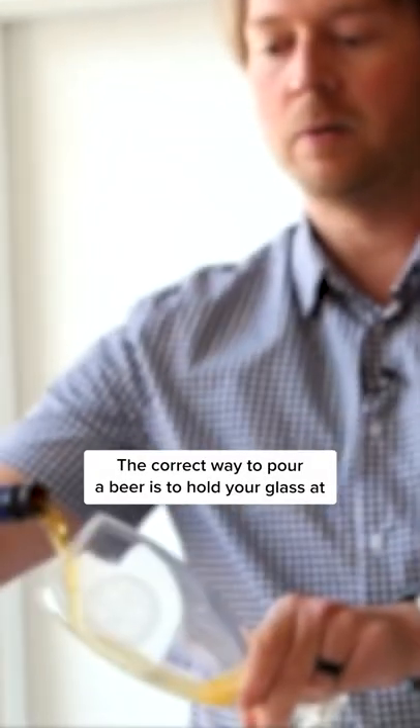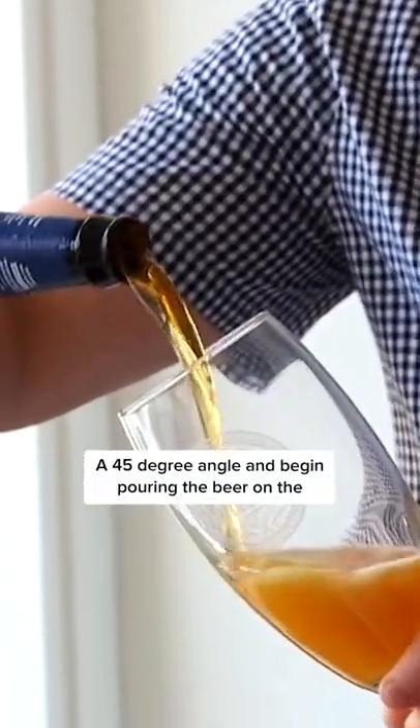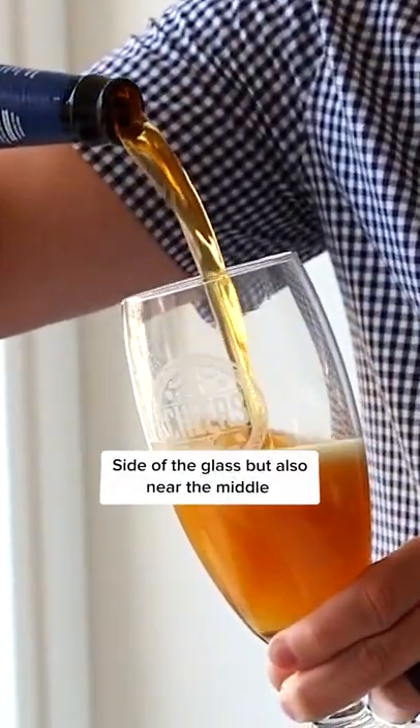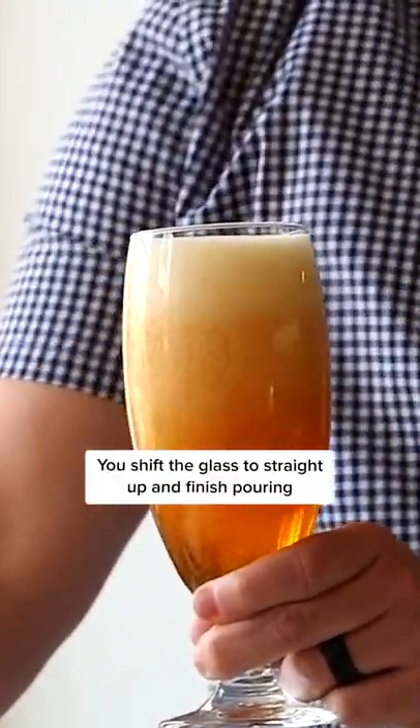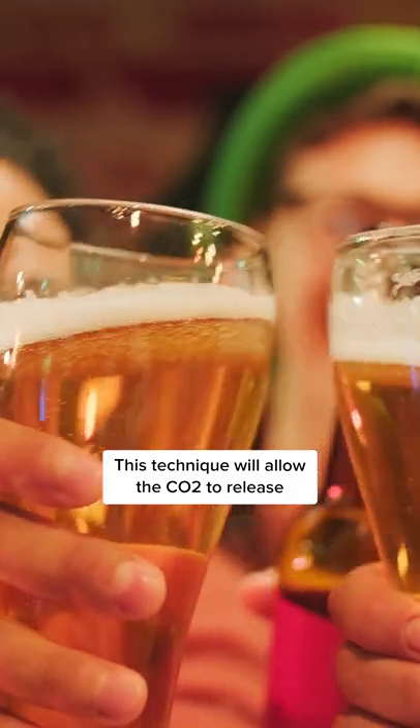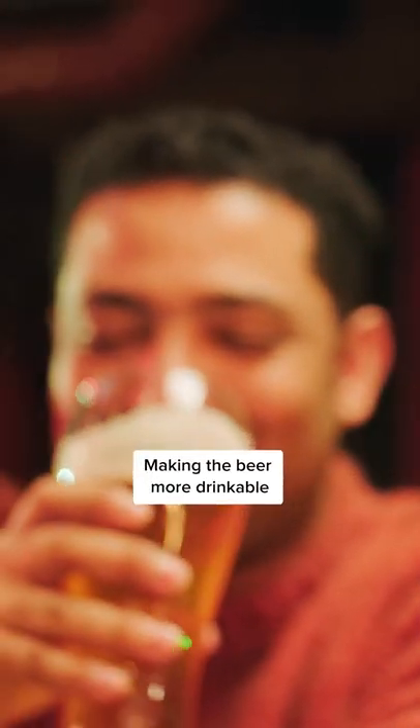The correct way to pour a beer is to hold your glass at a 45-degree angle and begin pouring the beer on the side of the glass, but also near the middle. Once you get about halfway through the pour, you shift the glass to straight up and finish pouring. This technique will allow all the CO2 to release, making the beer more drinkable.